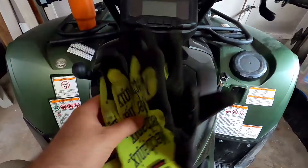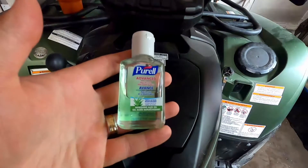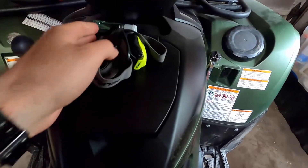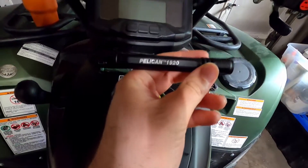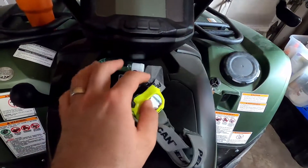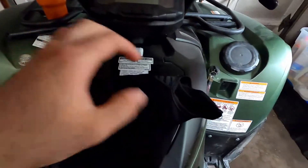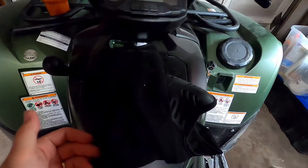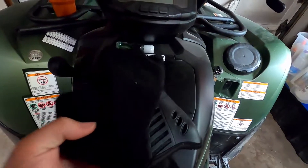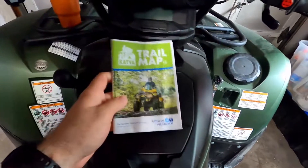In the front compartment I keep a pair of riding gloves, hand sanitizer, a Pelican pencil light 1920 and a Pelican headlamp — both very bright. I also keep a balaclava in here, mainly for winter. This time of year I'm not really wearing one, but if it gets really dusty I might put something on. Other than that, I've got a trail map in there as well.